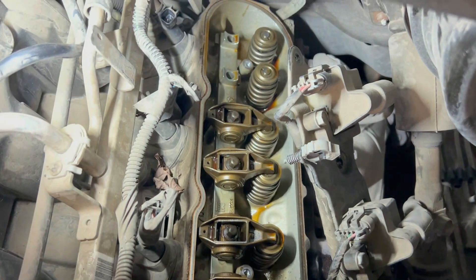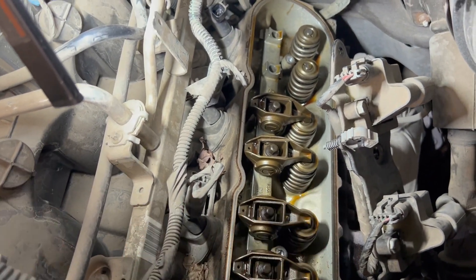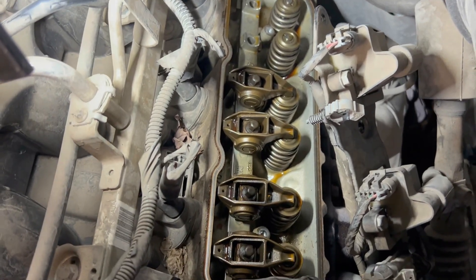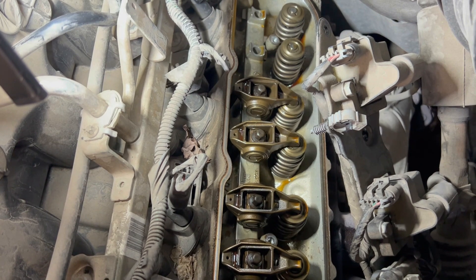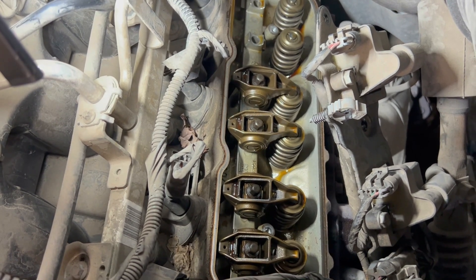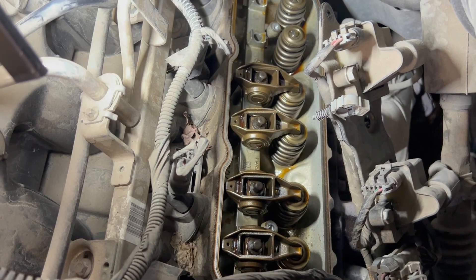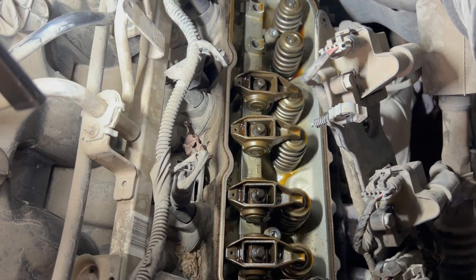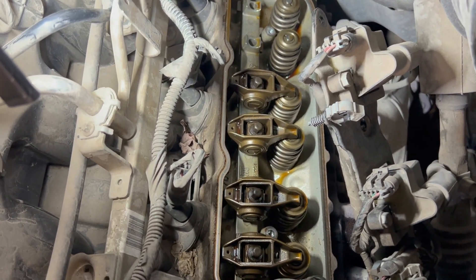I've never done this before, but this is my hypothesis. I rotated the motor by hand two times to make sure I pushed the lifters up into their trays. My goal is to see if that sound has gone away. First thing I'm going to do when I start it is verify I have oil pressure - that nothing has changed in the oil galley and the rest of the engine isn't suffering from oil pressure loss.